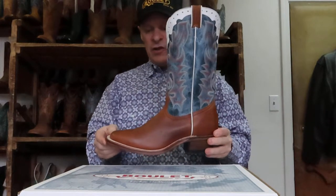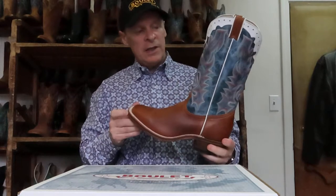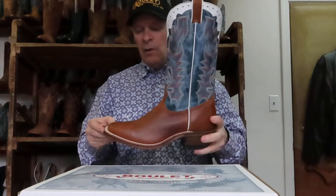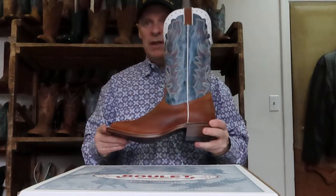Style 0348 — the Shipyard Texas Tan again — with that nice blue, which is actually called Cobalt, and it's got a riding heel. This one is also a leather sole and has the rubber midsole as well.